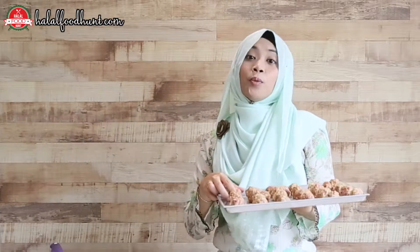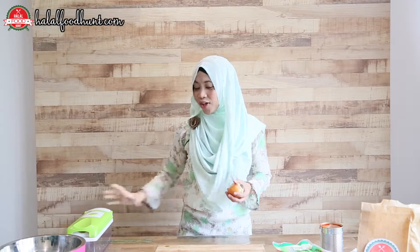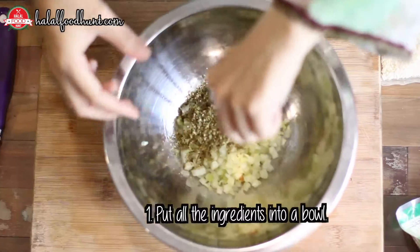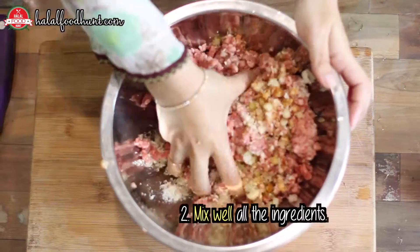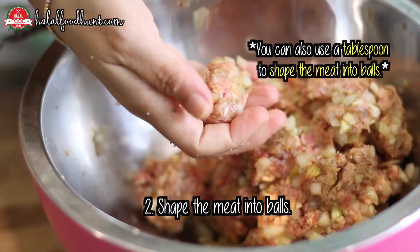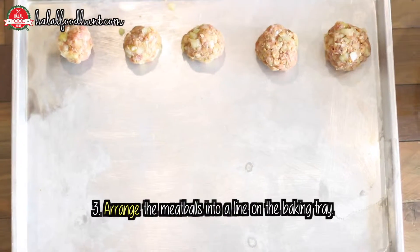Before you prepare the meatballs, remember to preheat the oven at 200 degrees Celsius for about 15 to 20 minutes. Let's prepare the meatballs. We need to chop the onion into cubes, or you can use a hand grater like me. Put everything in a bowl and mix them together, and form the meatballs into smaller balls like this. And line them on a baking tray.